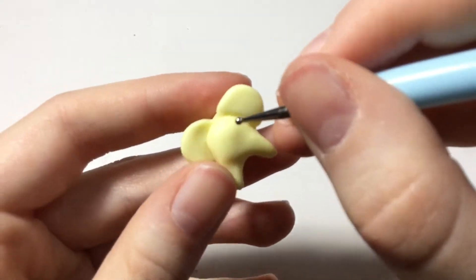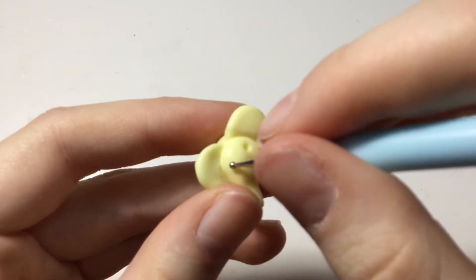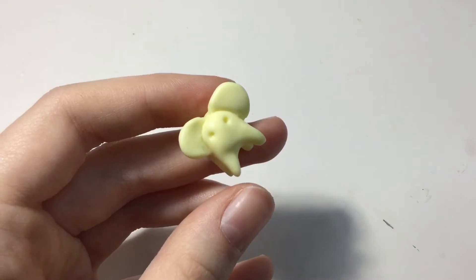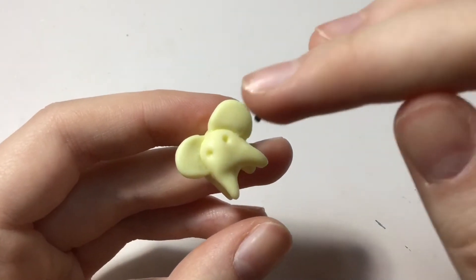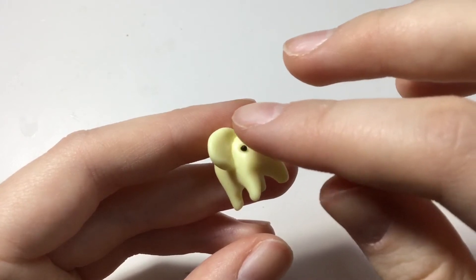Take a needle tool and make two indents for the eyes. Then take two small balls of clay for the eyes and put them in the indents.